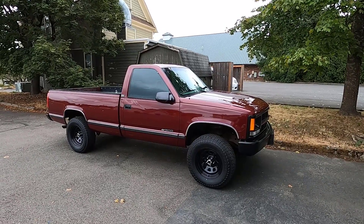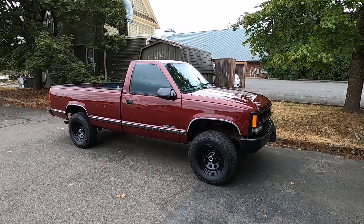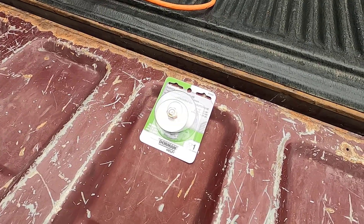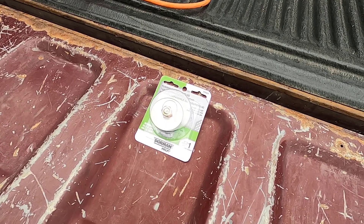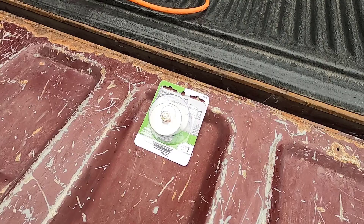Hi guys, Frank here with Build Your Own. This is my 1994 Chevy Cheyenne C1500 with the 4.3 liter V6 engine and two-wheel drive. In this video, we're going to repair a leaking freeze plug that's located above the starter with this Dorman quick seal rubber expansion plug.